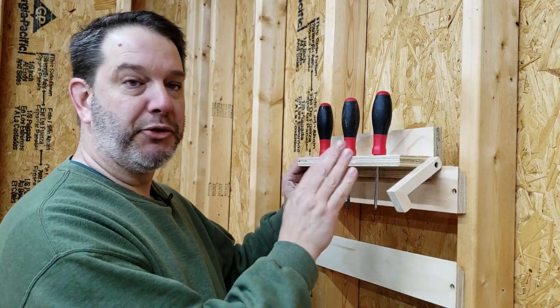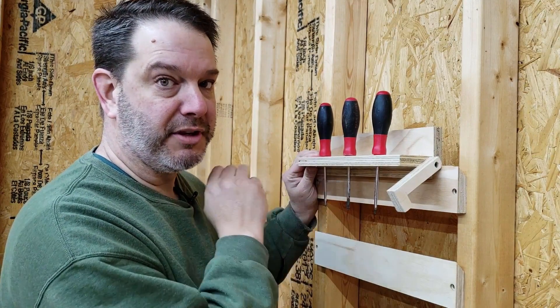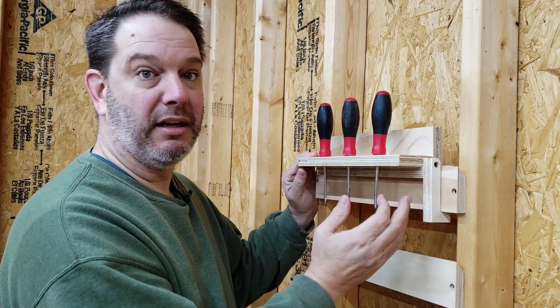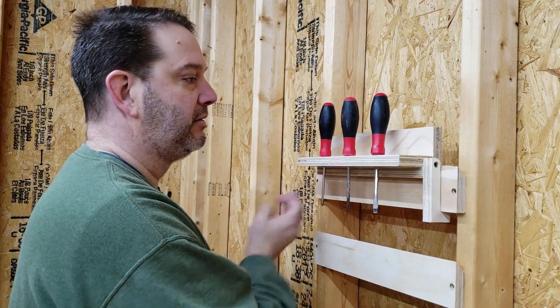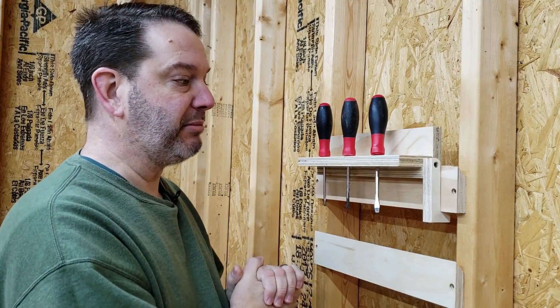We've mounted the tool holder back up on the wall here along with the little bracket. I'm sure you've already figured it out — not that hard of a concept. All you have to do is swing this little bracket on down and that locks it in. This side locked in, this side not. So obviously you can repeat it on this side and have the whole thing locked in. Pretty simple.